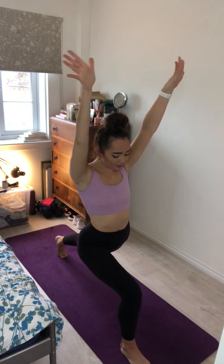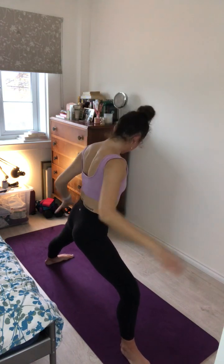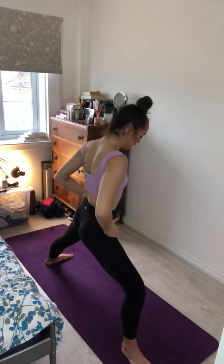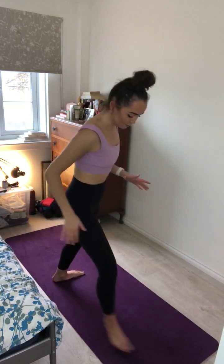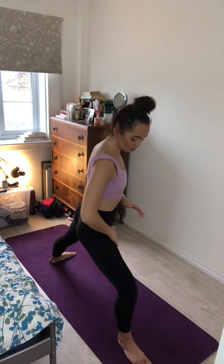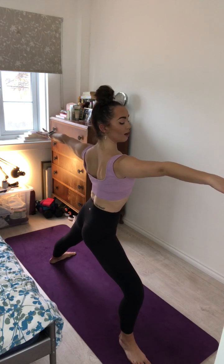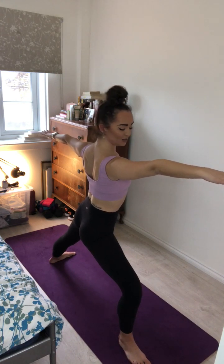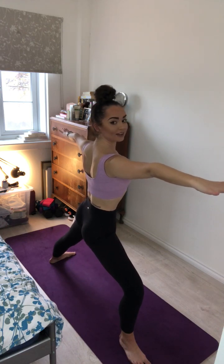One more inhale here. And exhale, open out for warrior two. The left foot at a 90 degree angle, keeping strong through the back leg, having our hips open to the side of the mat. And again keeping that strong bend through the front leg, knee tracking directly over the toes. Stretching the arms out to the side, feeling the energy extend beyond the fingers in opposite directions. Inhale here and exhale.